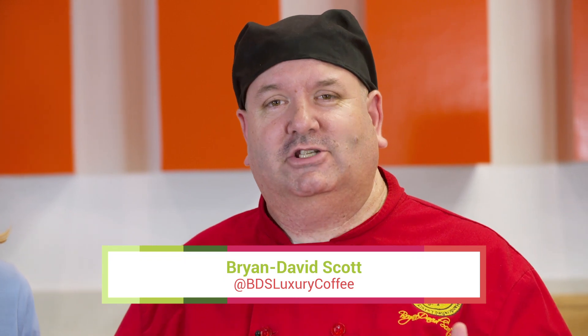Hi folks, Brian David Scott, celebrity coffee chef, luxury coffee specialist, and part of the James Beard Celebrity Chef Tour this season.